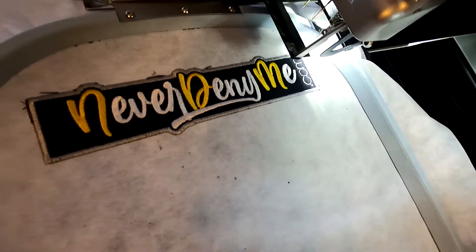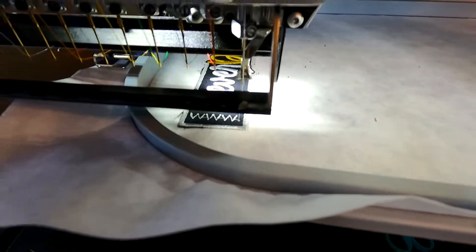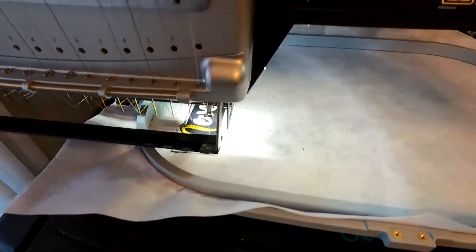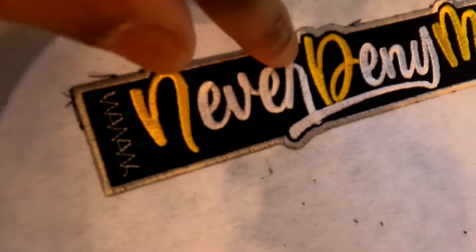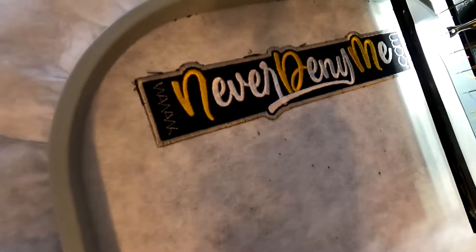Exactly how I wanted it to come out. Last step is we just need to verify. So this came out exactly how I needed it to. The quality of the stitching — A1, very legible, came out very quick.